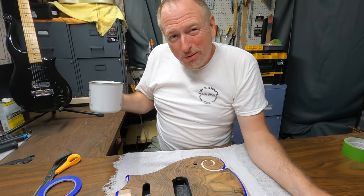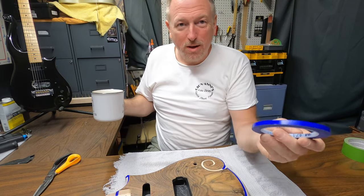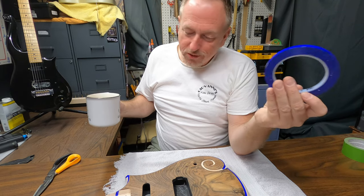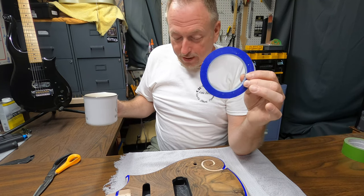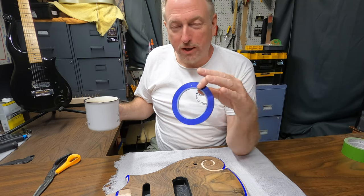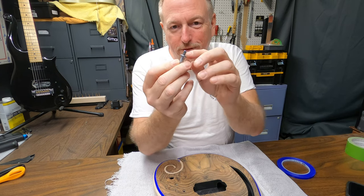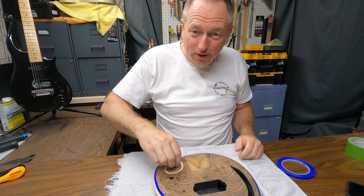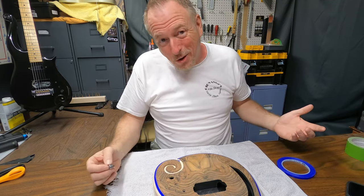The vinyl tape ran me about $12 at an automotive parts store, which is kind of a spendy little roll of tape, but I would not want to do this without it. You might find it cheaper online — I was in a hurry to grab it. It's really nice the way it bends and stretches around curves. You definitely won't want to use regular painter's tape for this. I'm going to use an extra bridge shaft that's the same diameter as this little swirl to help guide the tape around it.